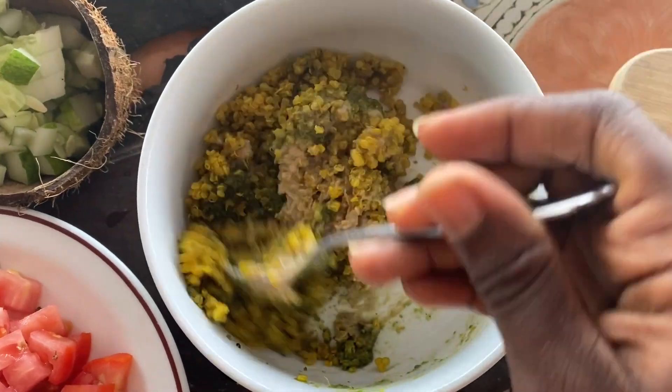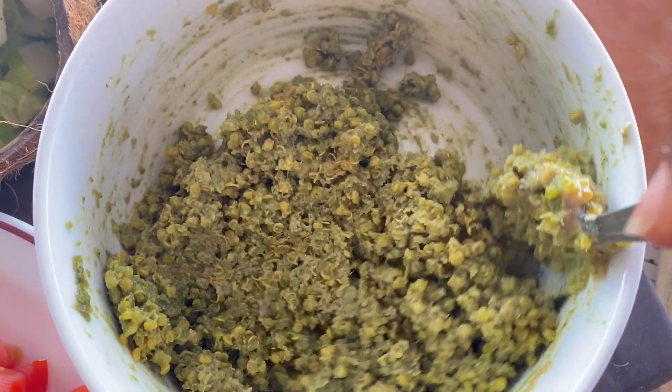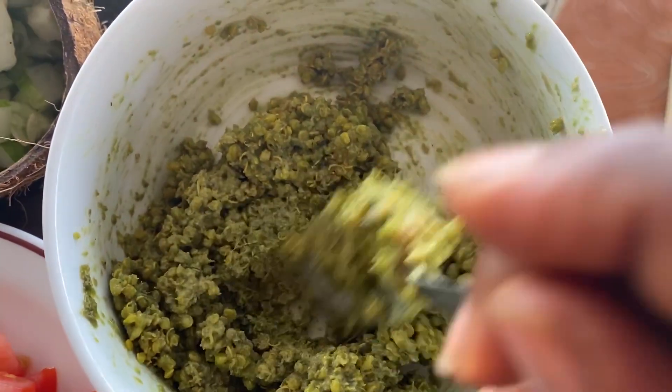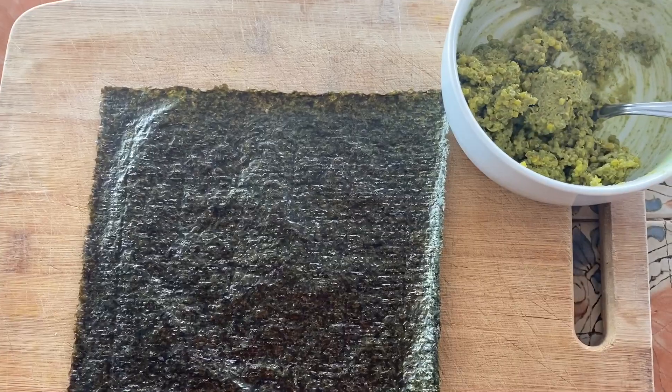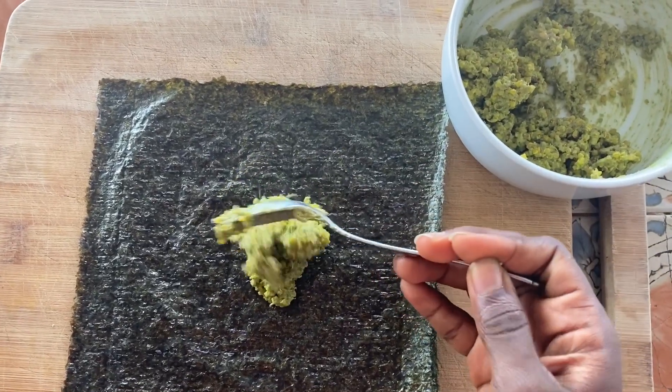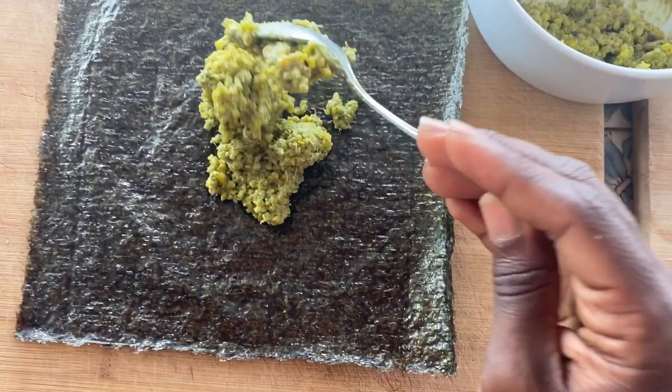Mix it up, add some love. The whole purpose of giving it that sticky rice vibe — y'all know I love that word — is so that the quinoa doesn't fall out of the sushi nori wrap when we start to fold it. So yes, sushi nori wrap, very important ingredient.